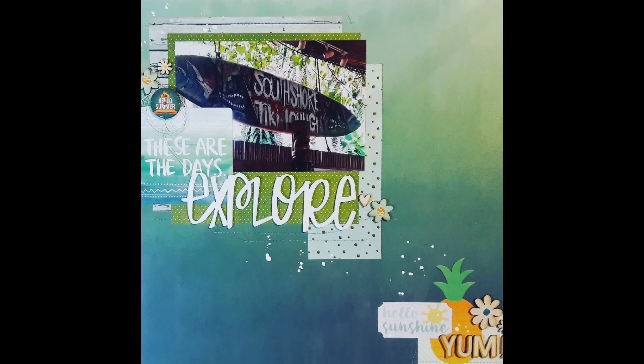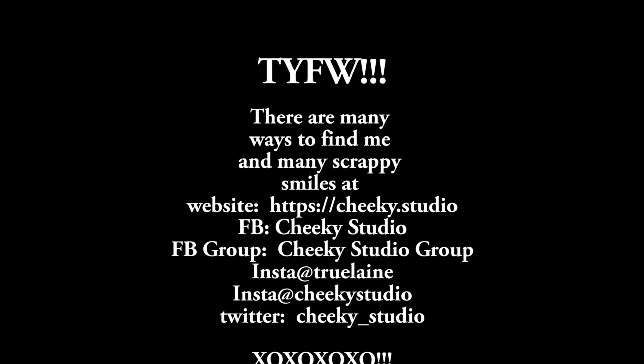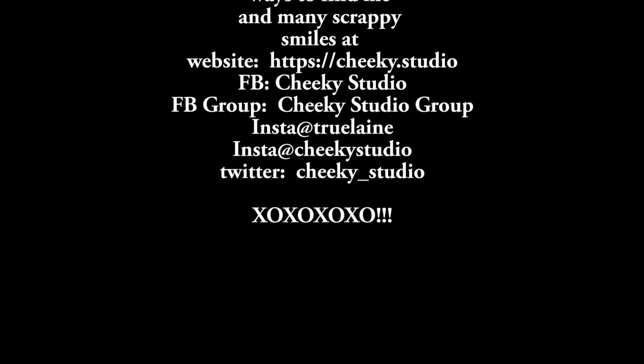We are still having our Black Friday sale over at Cheeky Dot Studio if you'd like to get some goodies. We'll be having sales through Sunday, so I will talk to you later — ta-ta for now, bye!